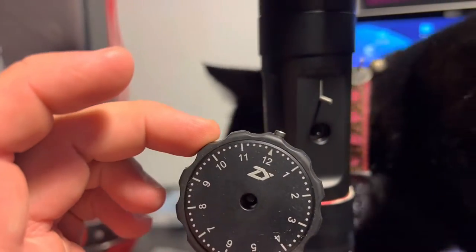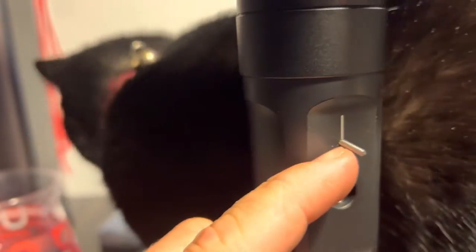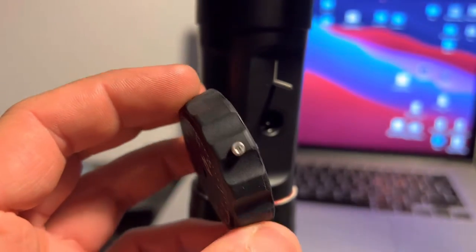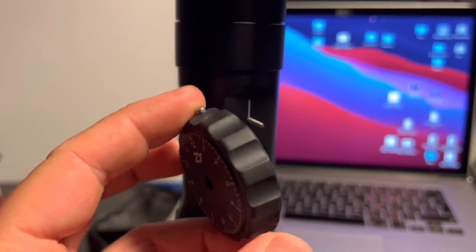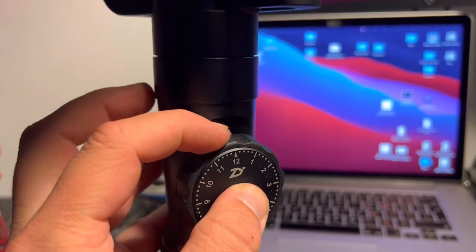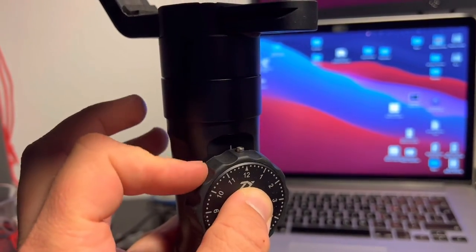I drilled a tiny hole at 12 o'clock, then drilled another hole and used these micro tiny screws I had lying around to make a stopper. Now it stops. It's going to make it way easier and way more fun to focus if it stops.